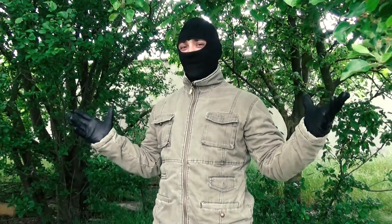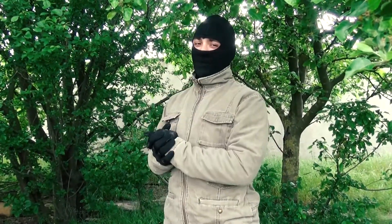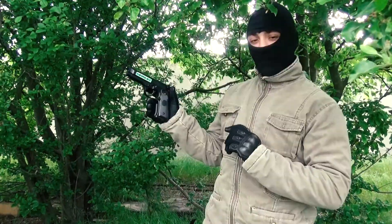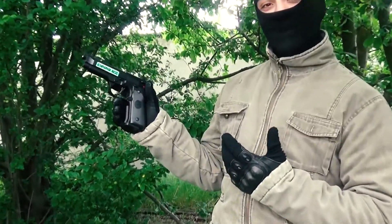Hello and welcome! If you are a beginner or an experienced airsofter, but a very cheap kind of one, then let me introduce you to the M9, made by HTTi.